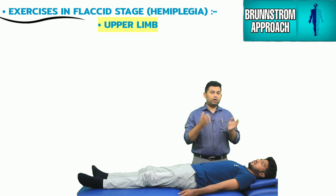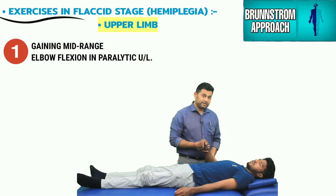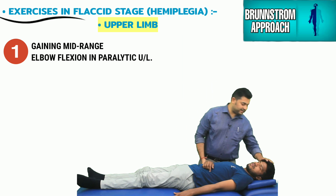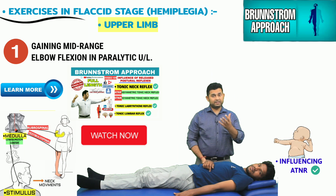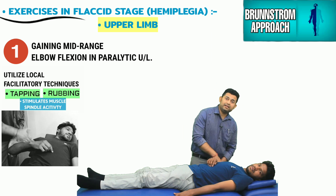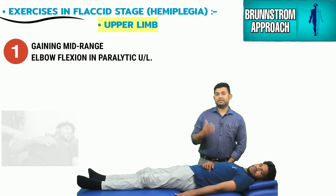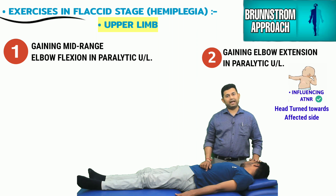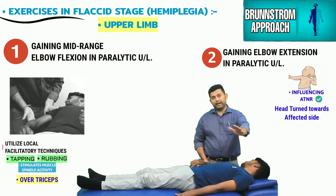Now let's take two or three examples for the hemiplegic upper limb. This patient will be considered a right-sided hemiplegic. The first upper limb exercise places the hemiplegic arm in the mid-range of elbow flexion. The therapist then rotates the patient's head and neck toward the normal side to recruit the ATNR reflex, generating further flexor tone on the hemiplegic side, then taps or rubs over the target muscle to produce reflexive elbow movement. To facilitate elbow extension, the head is rotated toward the hemiplegic side and tapping is performed over the triceps while asking the patient to try to extend.